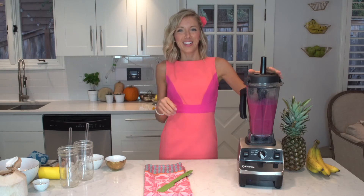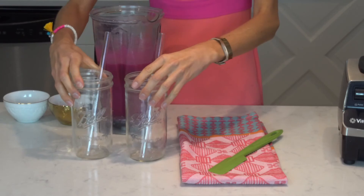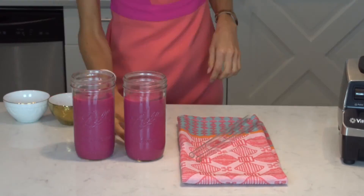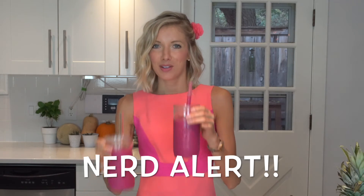And there it is — how beautiful does that look! Now we've got our two glasses ready to pour in. It's time for the final taste test. Mmm, perfect! Like I said, this recipe is for two, so go ahead and share with a friend.